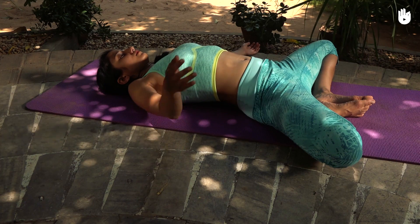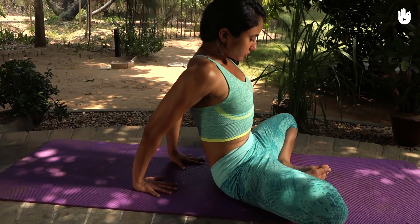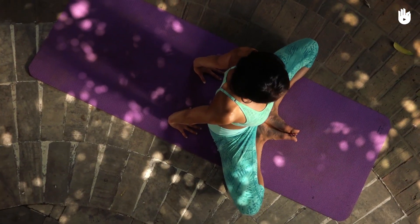To come out of the pose, bring your arms in and use your elbows to lift your body up. Straighten your legs and relax.